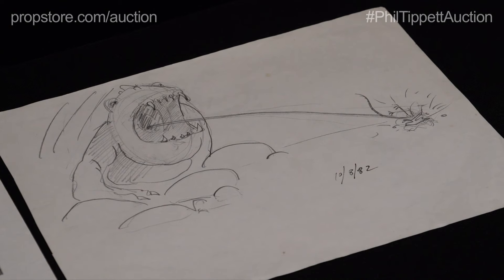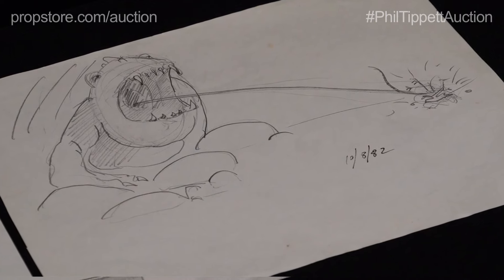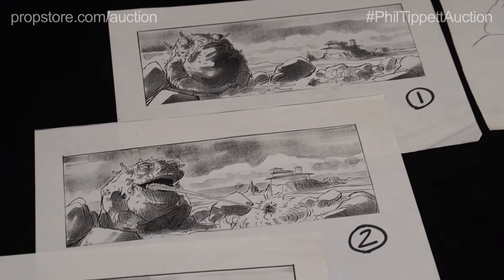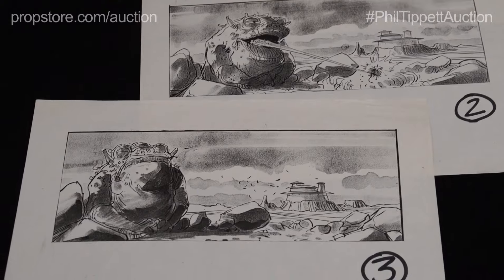Phil worked on all three of the Star Wars films including Return of the Jedi. Here we have this amazing hand-drawn rock board alien sketch, dated October 1982. Included with that lot we have several storyboards depicting the creature jutting its tongue out of its mouth, grabbing a little bug of some kind.